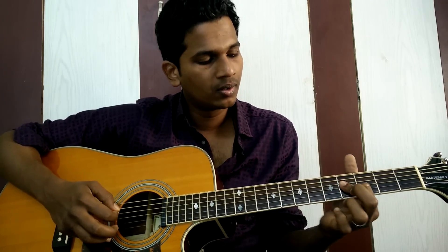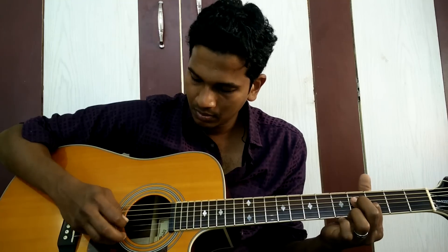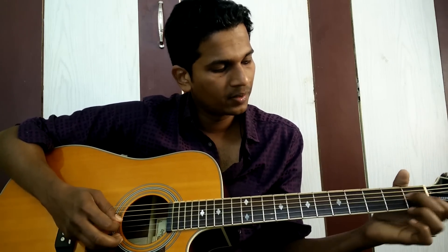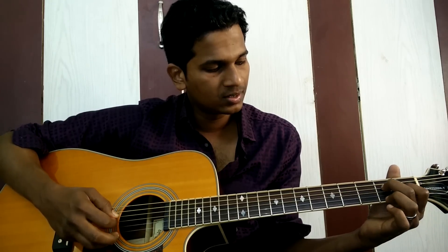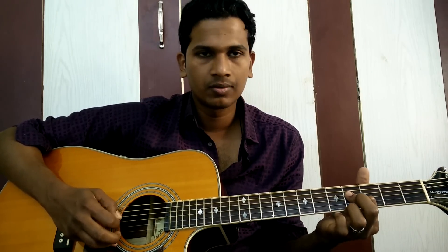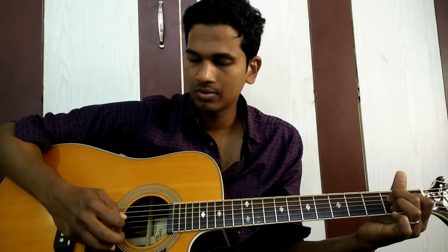After that, bar the 4th fret with your 4th finger and play the 4th string, 3rd string, and 2nd string. Then place your middle finger on the 2nd fret of the 4th string, your 4th finger on the 1st fret of the 3rd string, and then play the 2nd string open. Bar the 3 strings with your 4th finger on the 4th fret and play strings 4, 3, and 2.